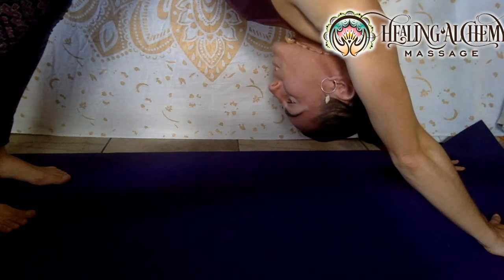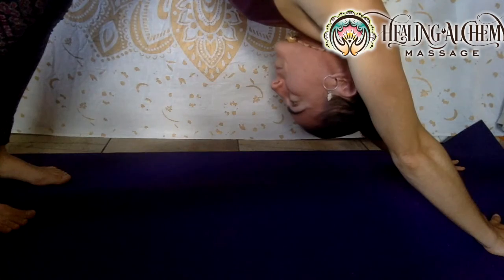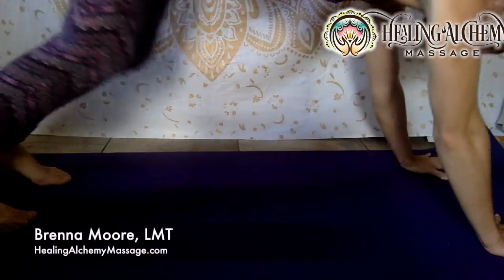Most of us are pretty tight back here, so I always recommend doing the pose gently and slowly. You can come into child's pose if needed. A downward dog a day keeps the doctor away and keeps your gastrocs nice and loose and strong. Thanks for watching — enjoy your beautiful day wherever you are. Sending you lots of aloha and love!